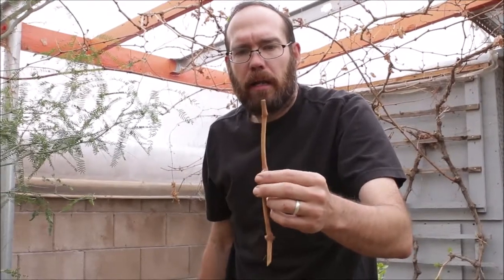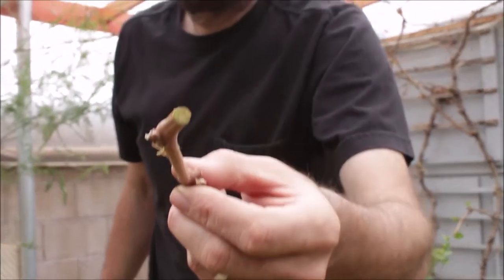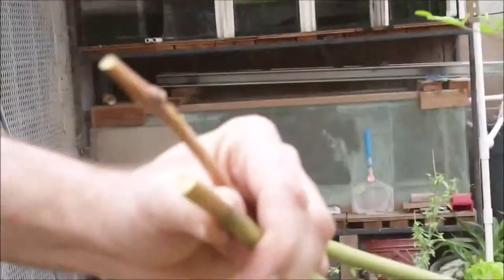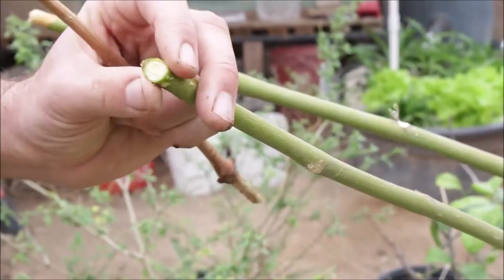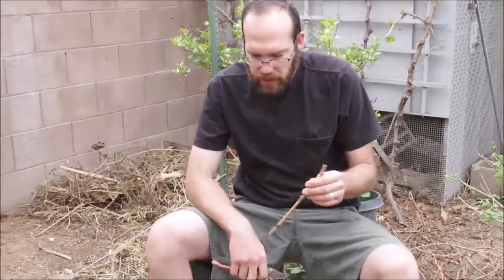Another tip: when you cut it, you should see green in there — that means you still have life. If you cut it and it's completely brown — kind of like this moringa tree I just cut here — that's dead inside. If I keep cutting, I'm going to get to where it's green. That's what they call the cambium layer, and it's still alive. So make sure it's green. If you're cutting branches and they're still brown when you cut into them, you're wasting your time. It's a stick — it's dead.